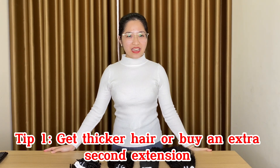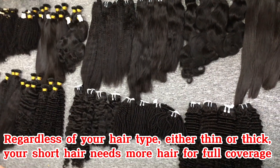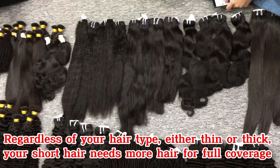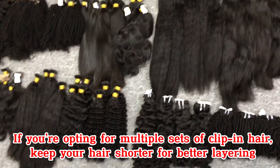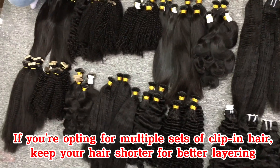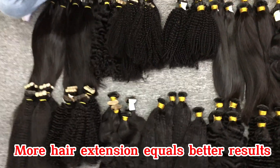Tip 1. Get thicker hair or buy an extra second extension. Regardless of your hair type, either thin or thick, your hair needs more hair for full volume. If you're opting for multiple sizes of clip-in hair, keep the other hair sorted for better layering. More hair tension equals better results.